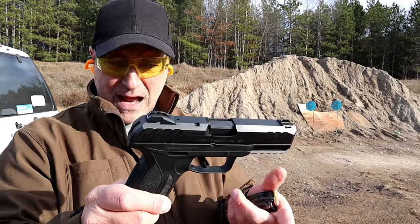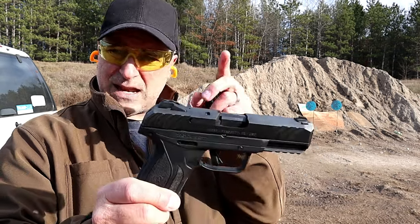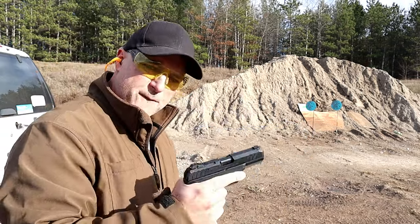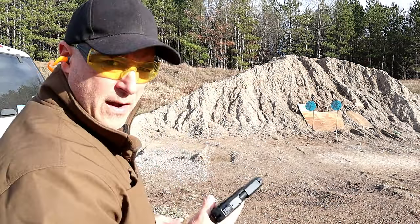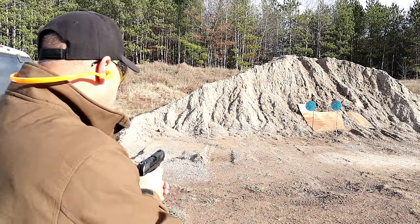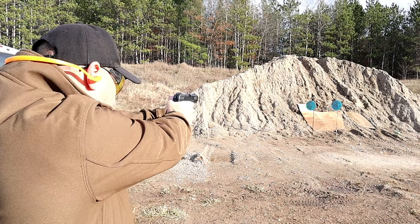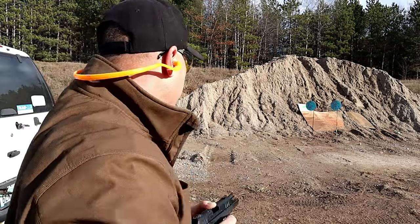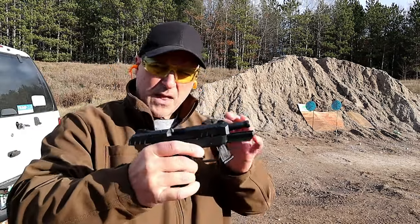A lot of people like it, I like it. I've had it since it was released and it has proven to be a very nice handgun — four inch barrel, five and a half pound trigger pull. Let's go ahead and take a few shots and see how this beauty fires. Yep, just as I remember it.